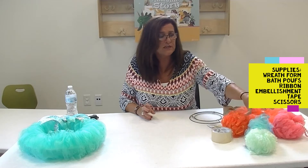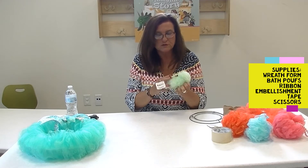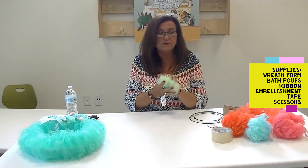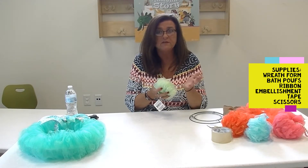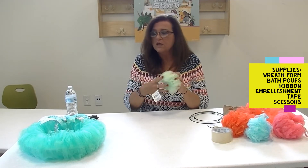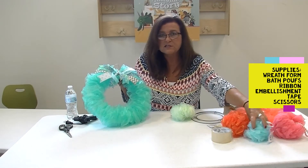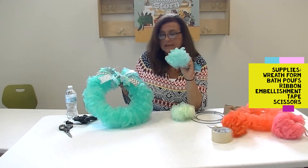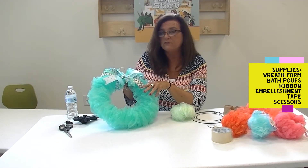The second thing you're going to need are the bath poofs. I found that you can find these at your local Dollar Tree for a dollar a piece. You need to get the number that you want at that time because there's no guarantee that that color is going to be there the next time you go in. Most websites said that you needed four, but for this larger wreath I probably would have preferred five.